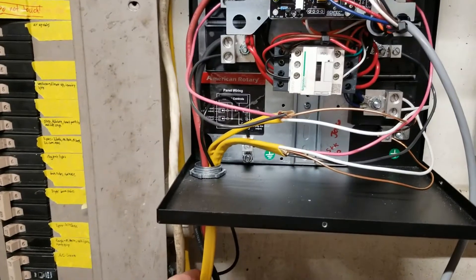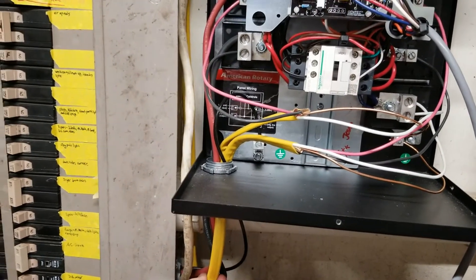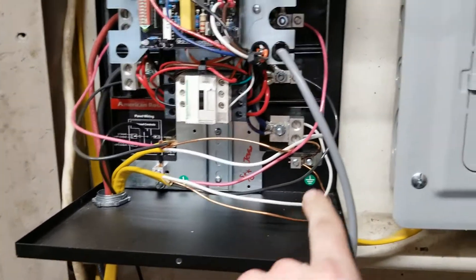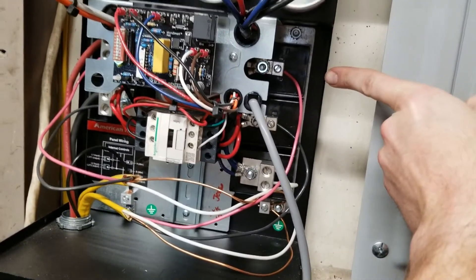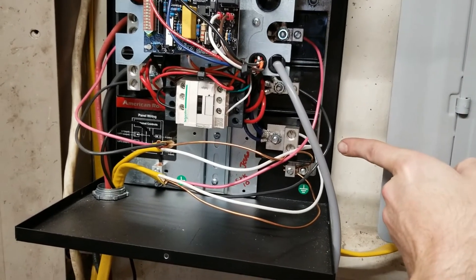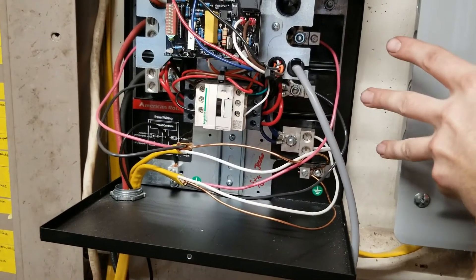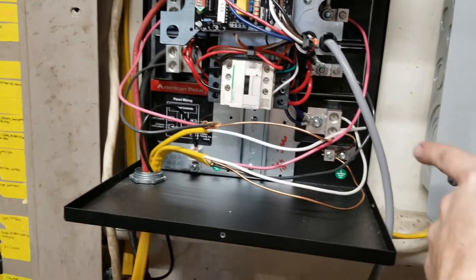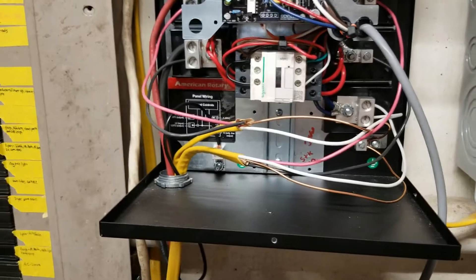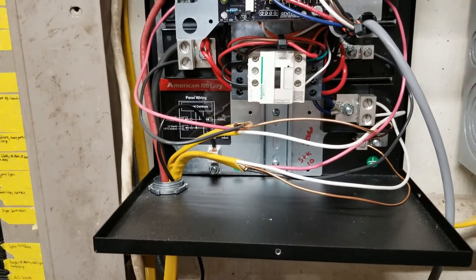This is the motor wiring right here. The wire comes in and hooks into leg one here, leg two here, leg three here. So the motor hooks into this side — all three wires — grounded there to that ground lug right there. We'll walk out there and look at the motor here in a minute.